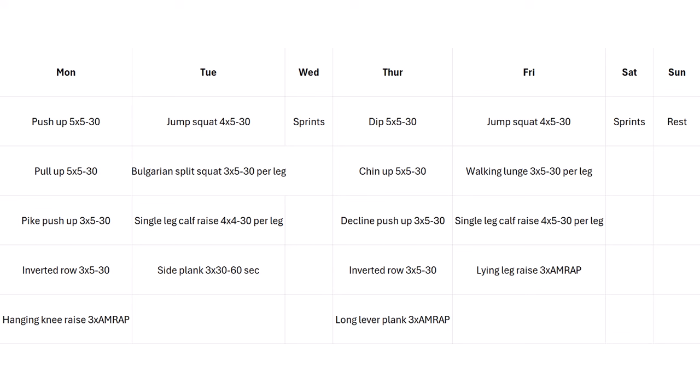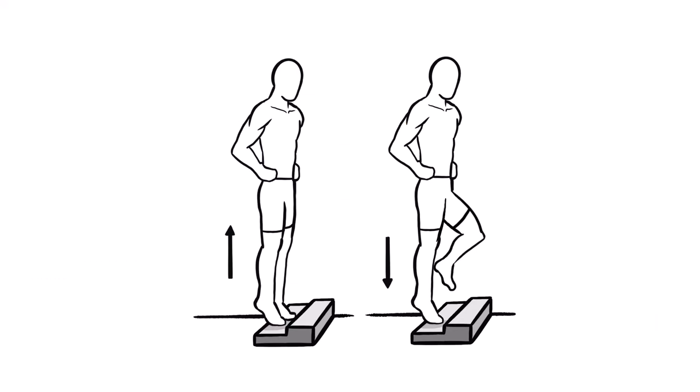On the first lower body day, we'll start with jump squats. For legs I would much prefer you use weights if you have access, just to make them harder — because legs are very strong and it's hard to reach failure before 30 reps. You can probably do dozens and dozens of bodyweight squats, so make it as hard as possible by doing jump squats, ideally holding some weight, or just doing barbell back squats. Then Bulgarian split squats — ideally 10 to 15 reps per leg — you can make them harder by adding weight, dumbbells, or a weight vest. Then single-leg calf raises, which are harder than regular double-leg bodyweight calf raises, and finish with side planks.